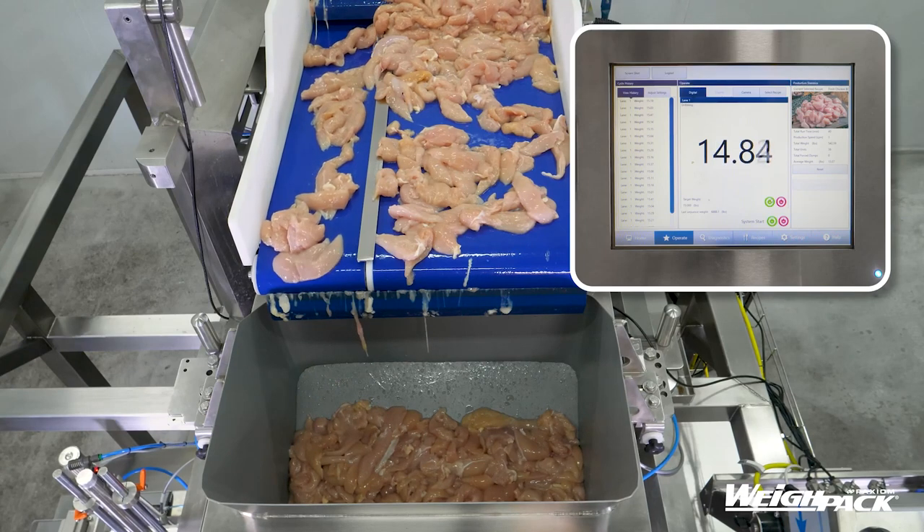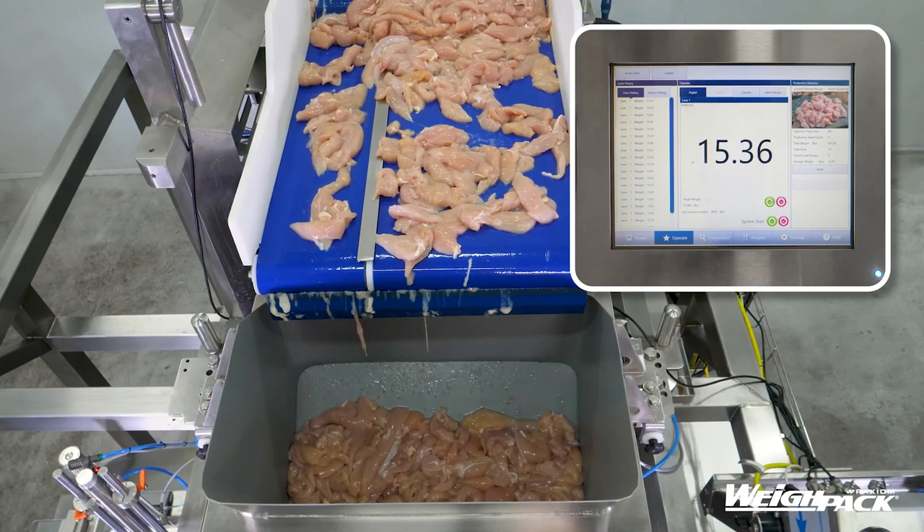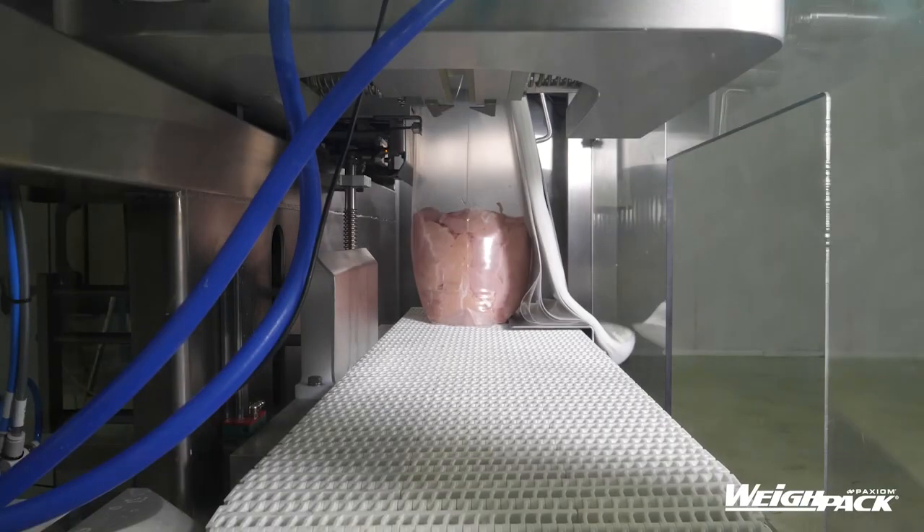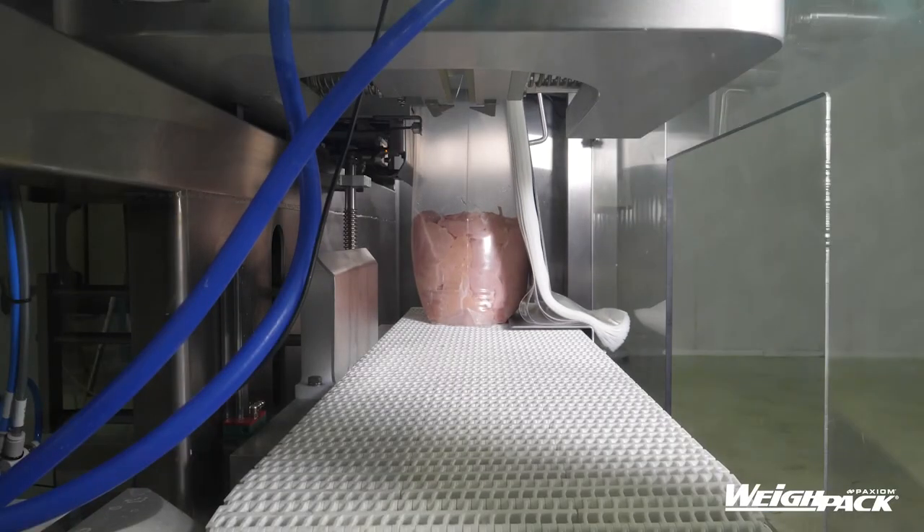Equipped with a heavy-duty vacuum snorkel, this system can be run in several different modes: ambient, vacuum seal, nitrogen flush, and finally nitrogen flush and then vacuum — or in reverse.